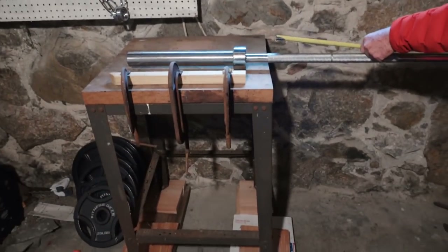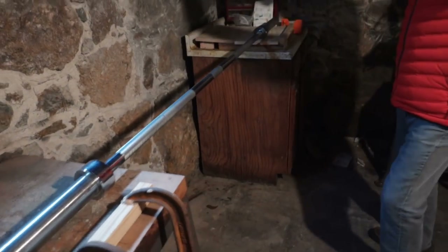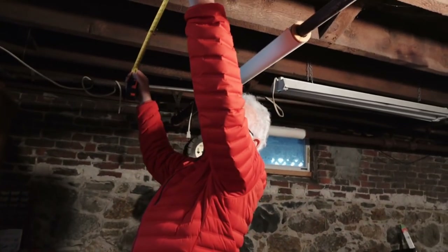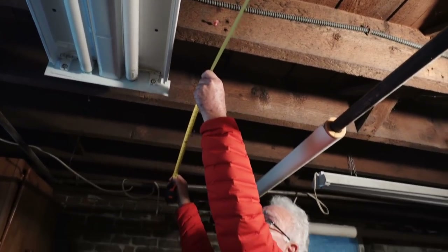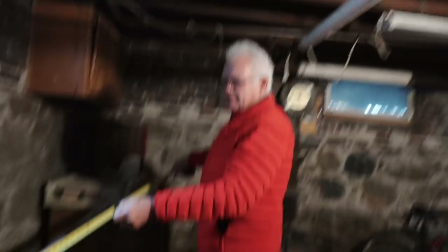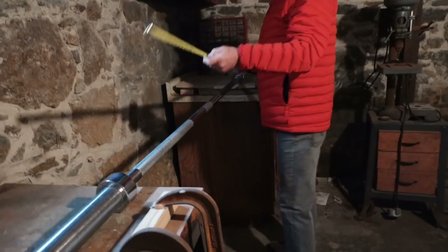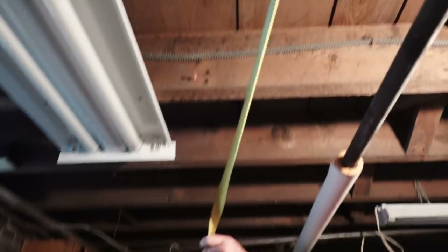Dad saw my setup and he's going to make it much more quality — well, it'll look better at least. So we're going to make our own wooden squat rack.